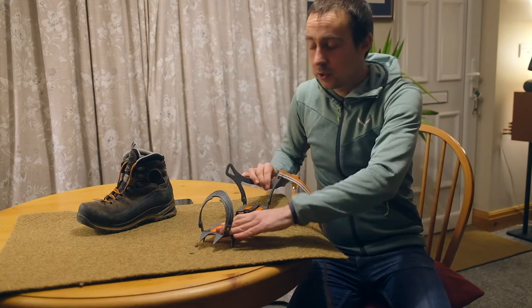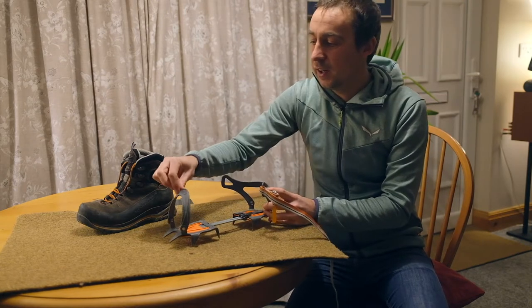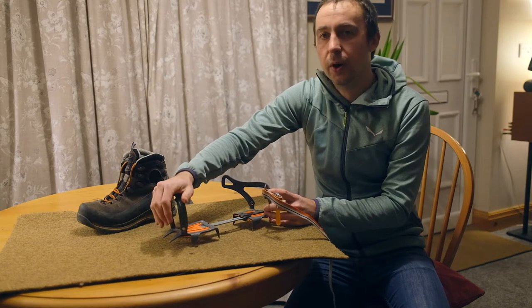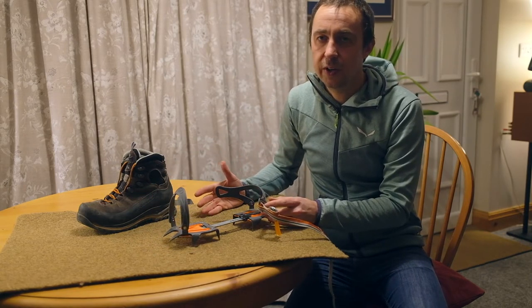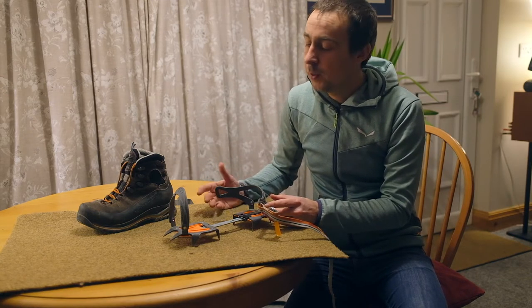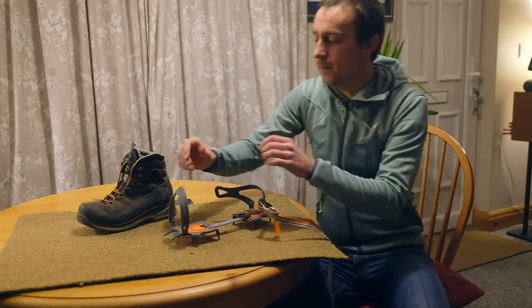A C1 crampon has a big plastic cradle at the back where the heel cup fits in, and a plastic bail on the front that the toe box fits into. So it'll fit on any boot — a B1, a B2, or a B3 boot. It'll even fit on a B0 boot, but we really wouldn't recommend that. Check out the boot video for more info on that one.